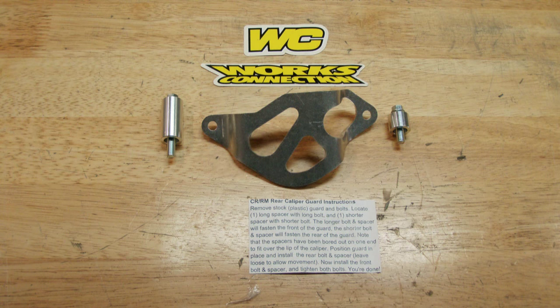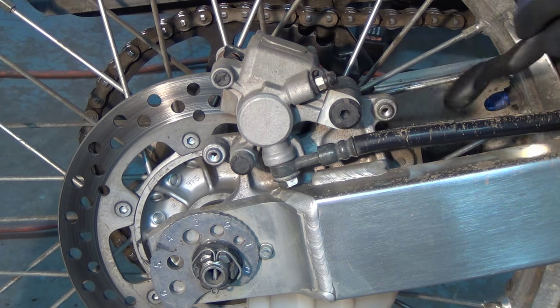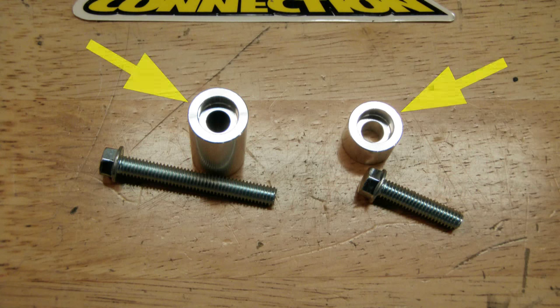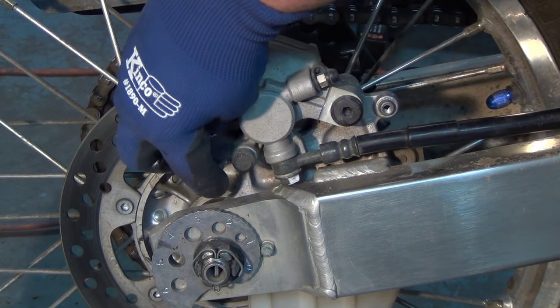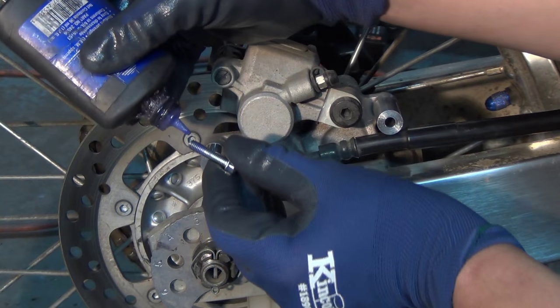It's a pretty straightforward, very little mechanical skill required kind of install, but I'll run through it anyway. The first step is to clear away any dirt or debris from around the mounting location. The spacers for the bracket are counterbored so that they fit nicely over the tapped bosses on the brake caliper housing. The short one goes on the rear boss and the long one up front. The bolts have 8mm heads.